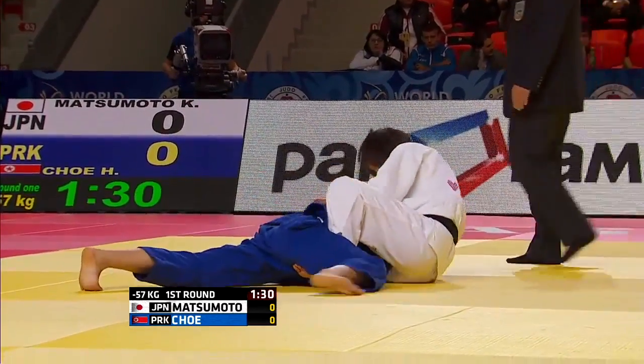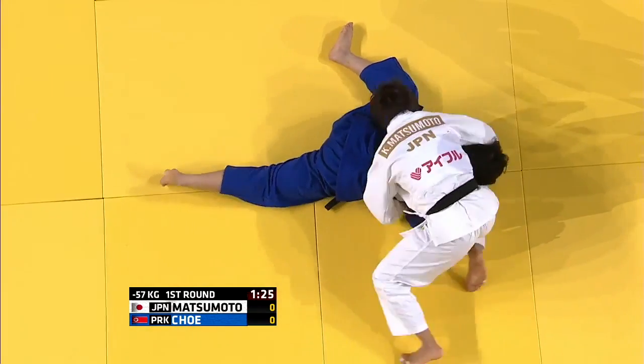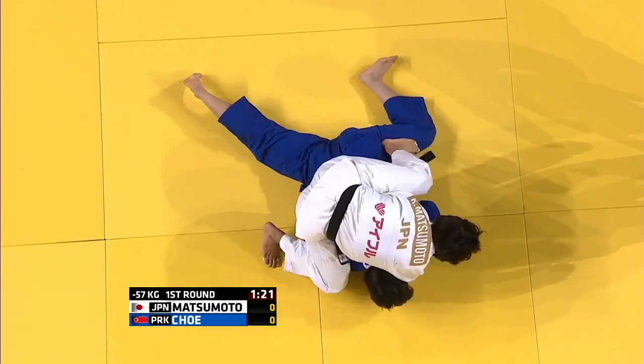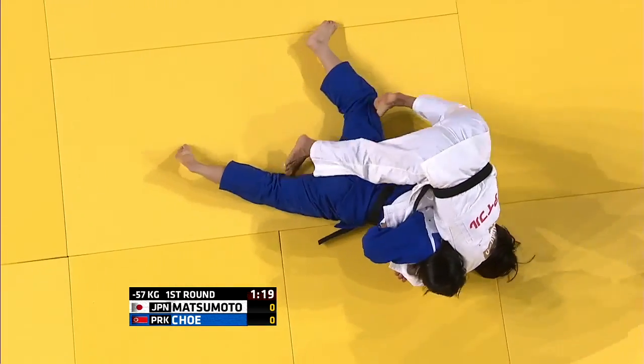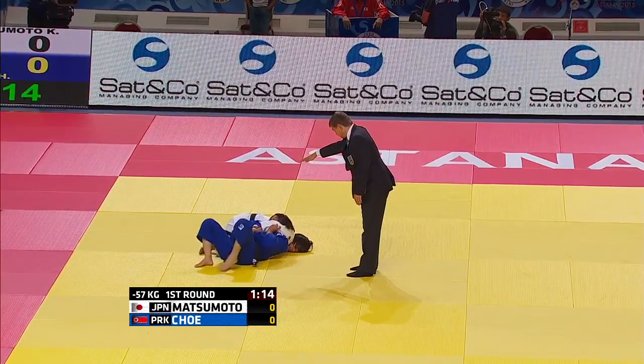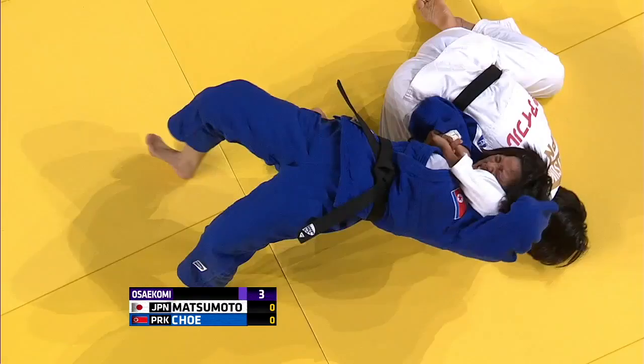Now let's look at the legendary Kaori Matsumoto and her Matsumoto turnover. Many people think this is just a head and arm turn, but it's not, as we'll see when we get to the final turn. She steps around, puts her head to the floor as she walks around, pulling her opponent over.